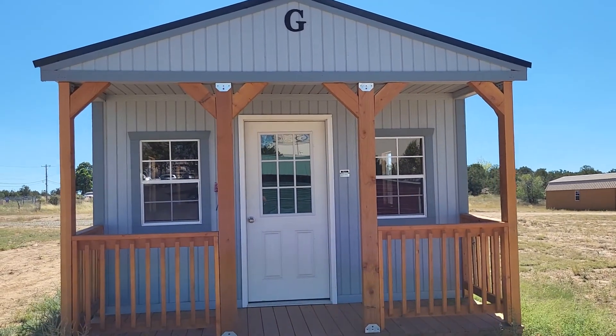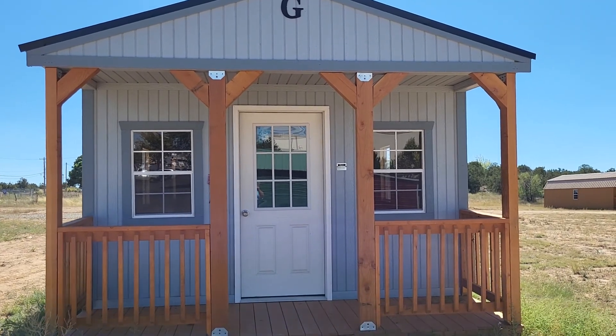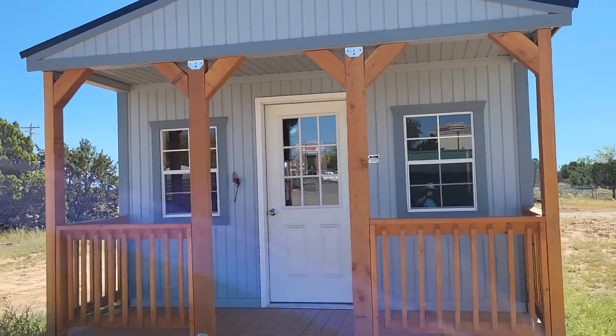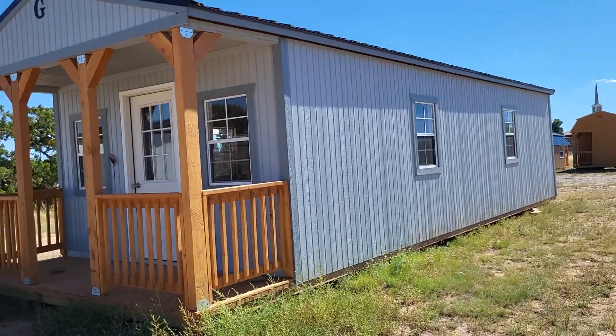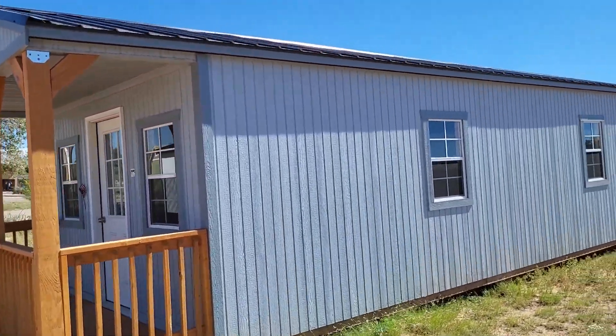Hi, and thank you for tuning in to Happy Duck Sheds. I wanted to show you this cabin model that we have, mostly because it's just very impressive to me. I love this thing. This is like the house for when you don't want the house.